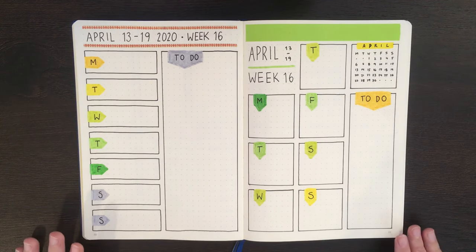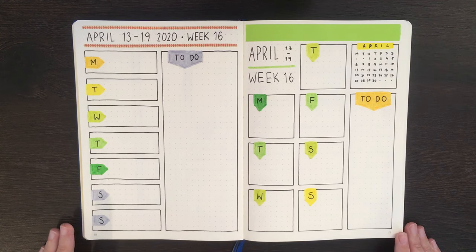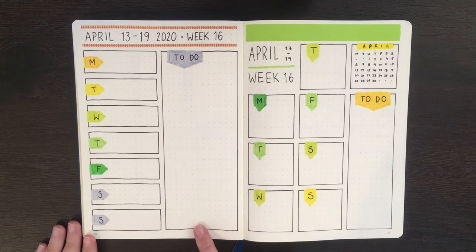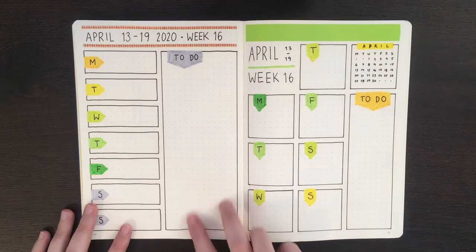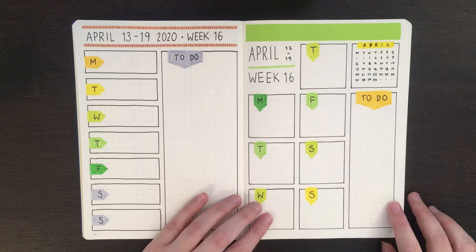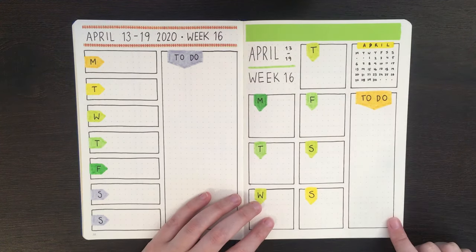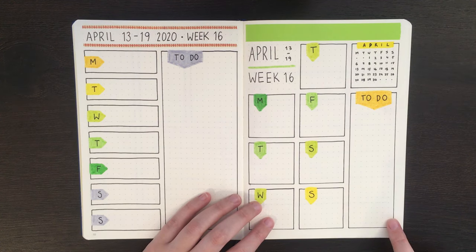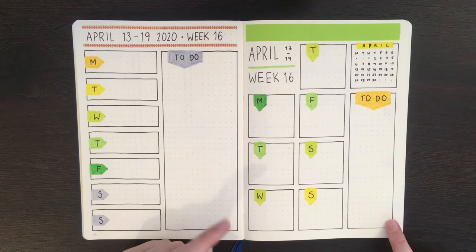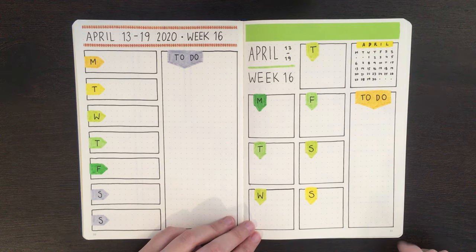Back into the R&D Bujo. When I set up this page on Thursday I talked about the idea of a two-column weekly — essentially splitting your page in half with a column on each side — and a three-column weekly, splitting the page into thirds. I'm going to follow along with that idea for the weeklies I'm setting up here. So we'll look at two examples each of one-column weeklies, two-column weeklies, and three-column weeklies — for a total of six layouts.